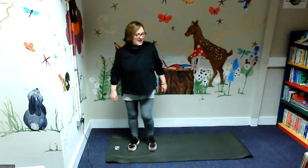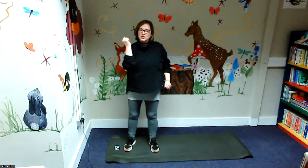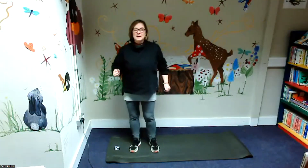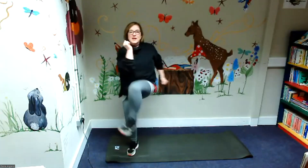Well done everybody. So this next one is a hard one — we're marching with high knees. We're trying to get our elbows to our opposite knee. Are you ready? Keep your back straight.